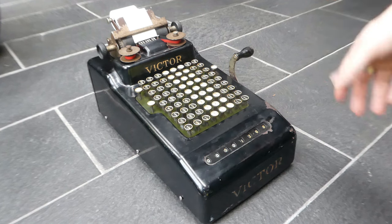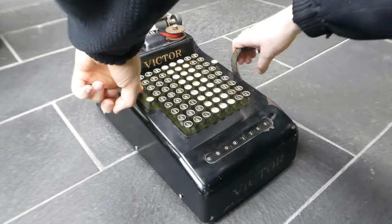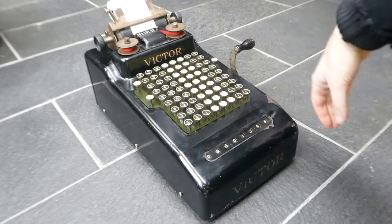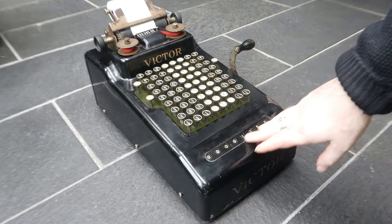To print a subtotal you have to press down the total button when you pull the lever. I released the total button before returning the lever and that makes it a subtotal. The register is unaffected.